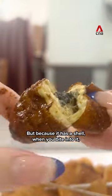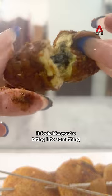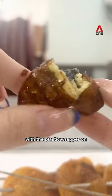The texture is a bit mushy, but because it has a shell, when you bite into it, it feels like you're biting into something with a plastic wrapper on.